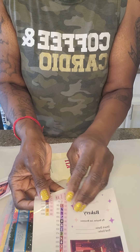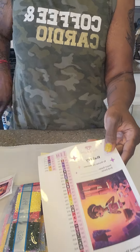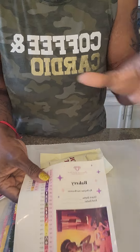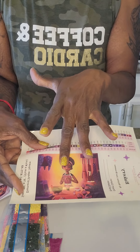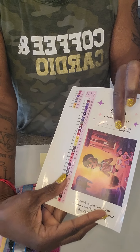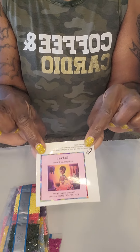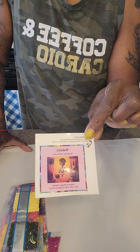These are stickers you can put on your containers so you don't have to write the colors out, but my suggestion is to put a little piece of scotch tape over them because they come off fairly easily. There's also a journal sticker with the start date and finish date that I'll put in my journal.